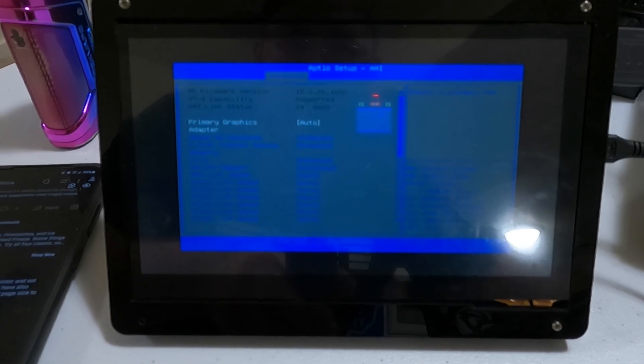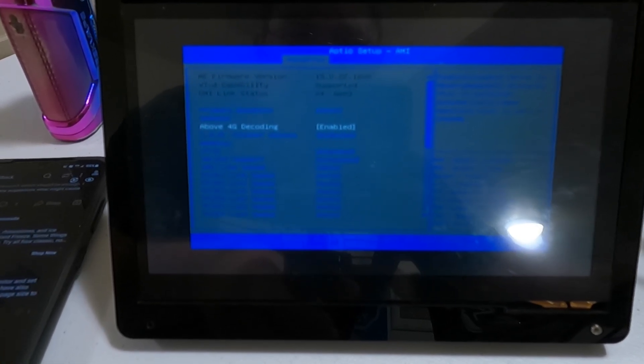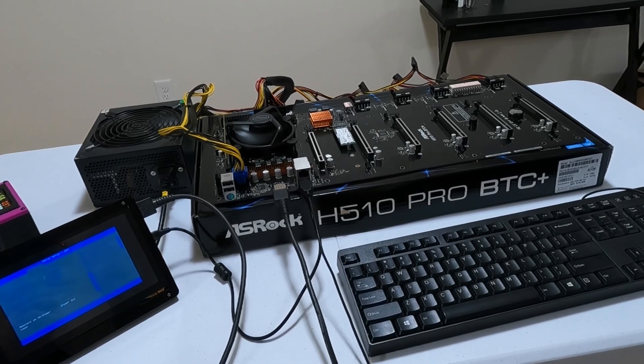If we go down to chipset configuration and hit enter, you'll see primary graphics adapter set to auto. Once we put a card in there, we're going to leave it on auto. Above 4G decoding is enabled. And here's the thing you really have to turn on — CAM, clever access memory. Make sure that's enabled as well. Now that we know this unit is up and working, let's populate it with some cards.